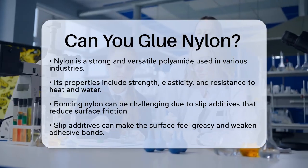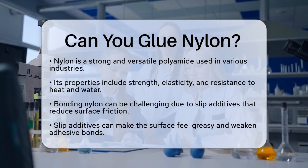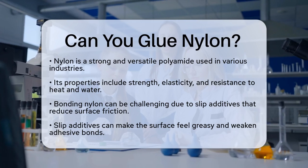Nylon is widely used in various industries, from automotive parts to sports equipment, due to its strength, elasticity, and resistance to heat, water, and other elements. However, its properties also make it challenging to glue.